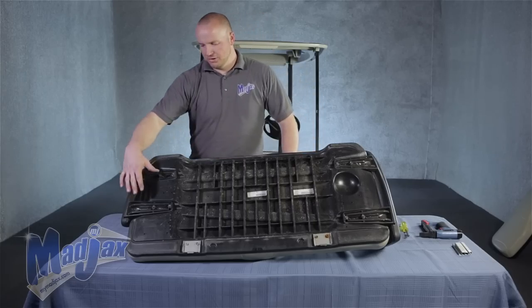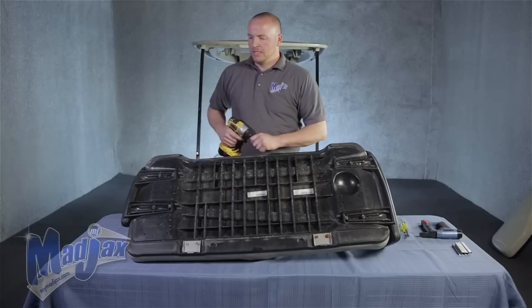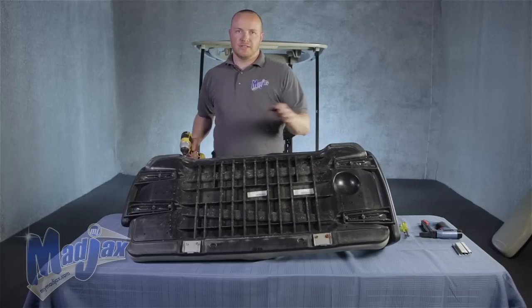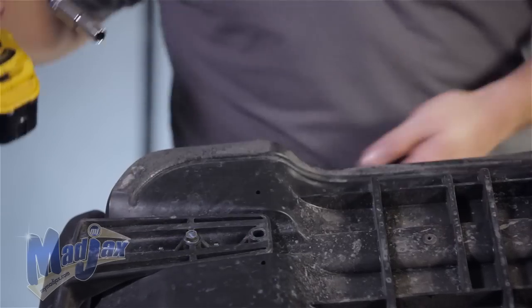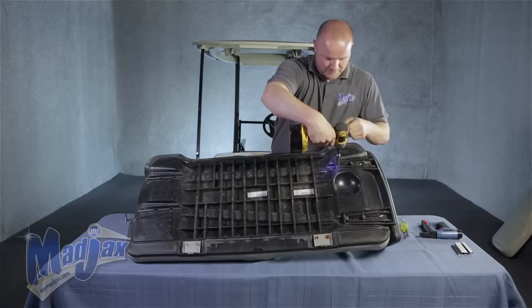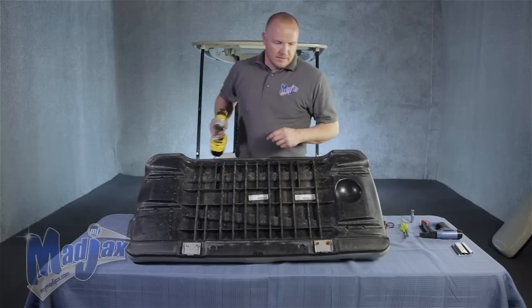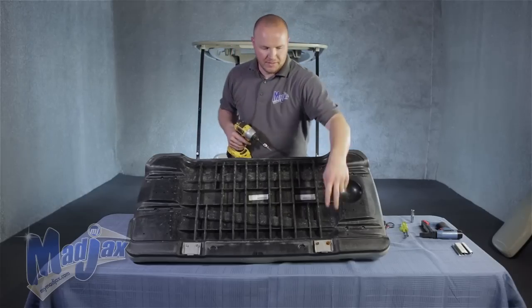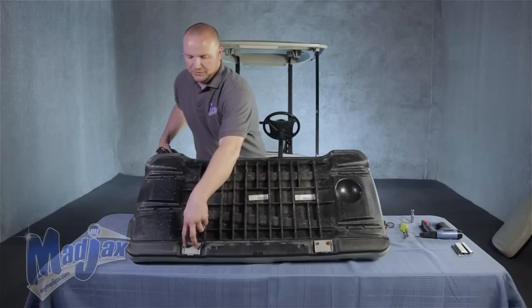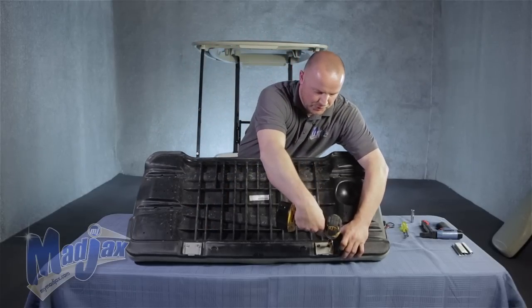To begin, we're going to remove the driver's side armrest using the 10 millimeter socket. For future reference, you may want to mark the left and right, or the driver and passenger side armrest. Now that you have your armrest removed, we're going to take our H5 bit tip and remove the front seat hooks. Retain the hardware as well.